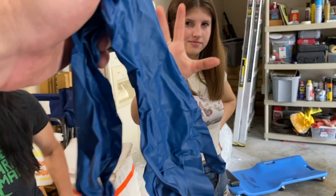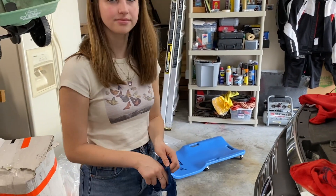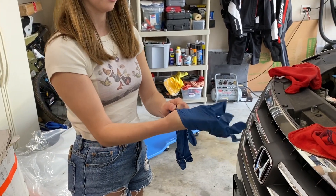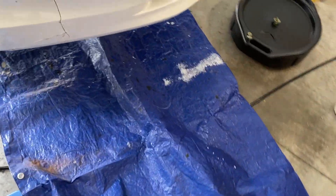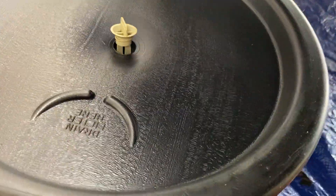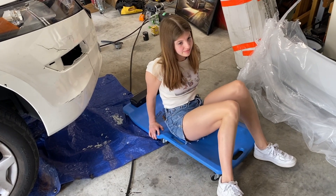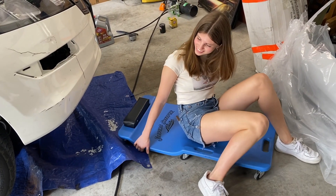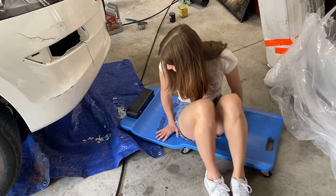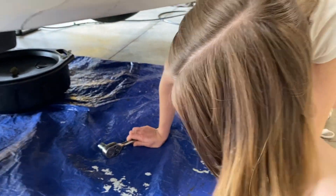Every time I change the oil or do anything dirty, go ahead and put some gloves on because it'll be a lot easier. Before draining the oil, I always like to throw a tarp down under here because oil can spill and splash around, and you're going to want something to catch the oil in. If you have a creeper like this, you can slide under the car a little easier. Just get on your back and slide under there.